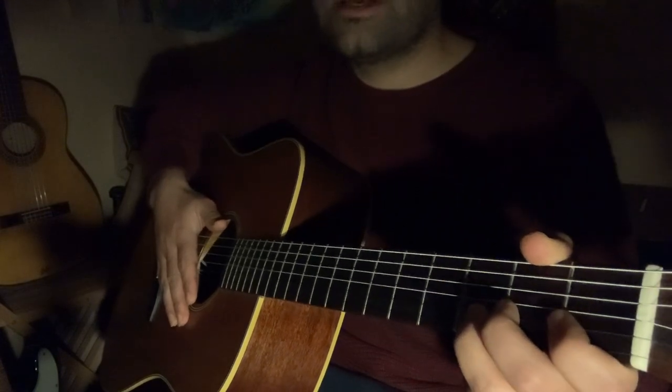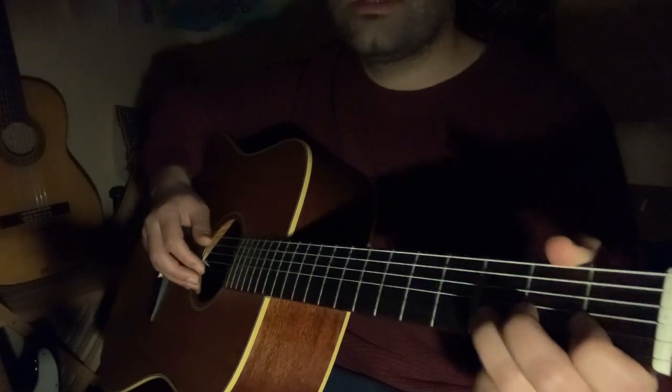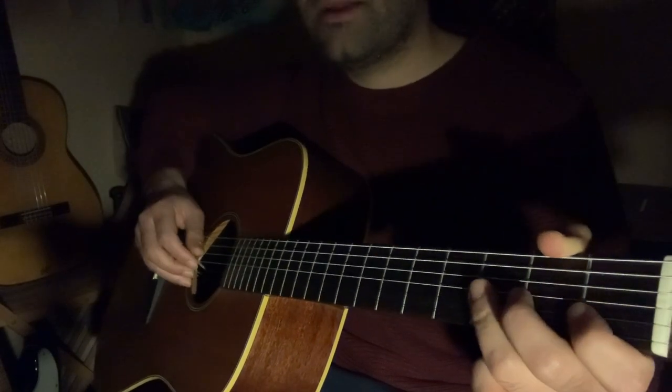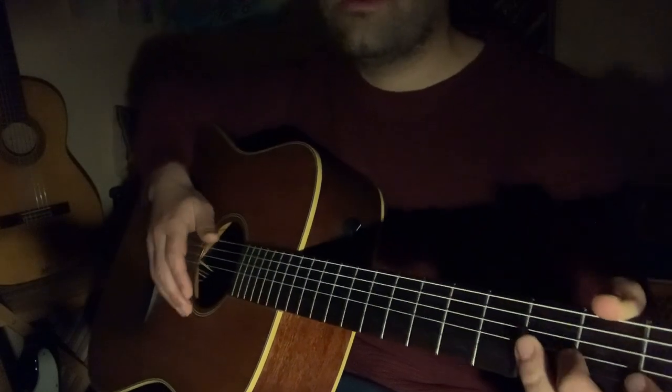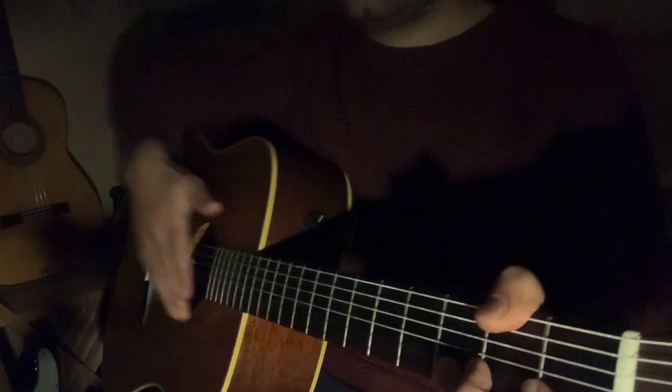You'll find some of the licks I played in this improvised section — I'll choose some licks, write them down, and those will be available on my Patreon. Thanks and see you in another video.